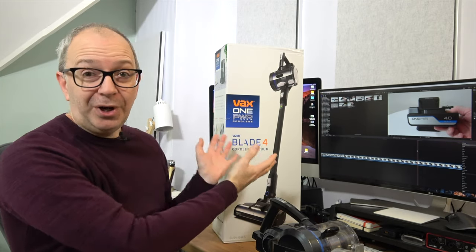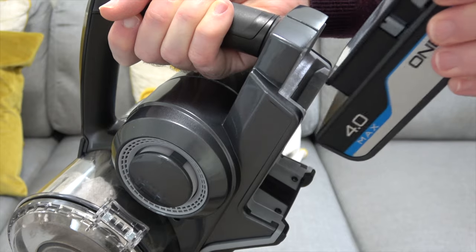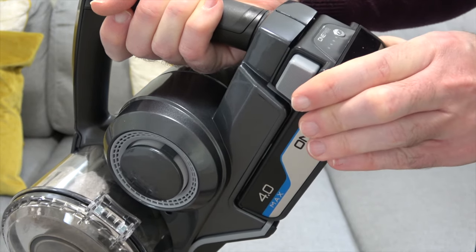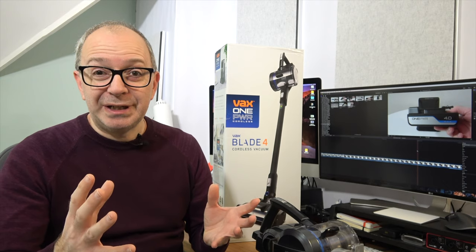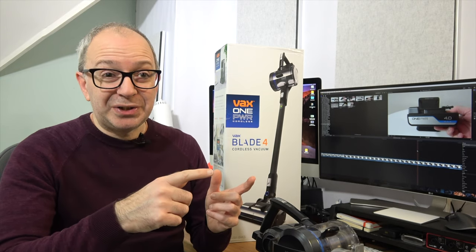The first thing I want to tell you about is the One Power battery system. You can buy these in a kit form like I've got here, which comes included with a battery, or you can buy them without a battery — a bare bones system. That's great because if you already own a couple of these and don't want extra batteries, you could buy just the handheld vacuum without a battery and save some money.